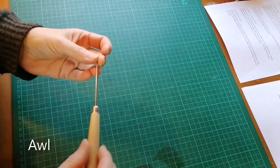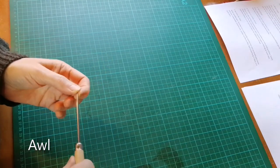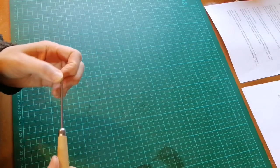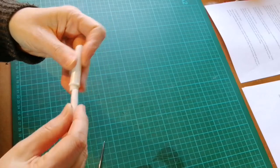The next thing is an awl, which is used for making holes in the paper — which we need to do if we are to stitch the book block. If you don't have an awl you could use a sharp needle or a sharpened nail, or one of these little needlework unpicker things. But you need something that can punch holes.